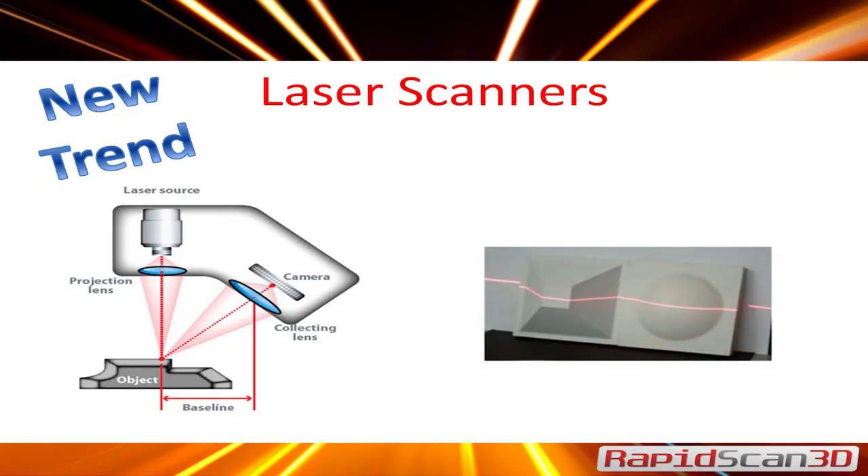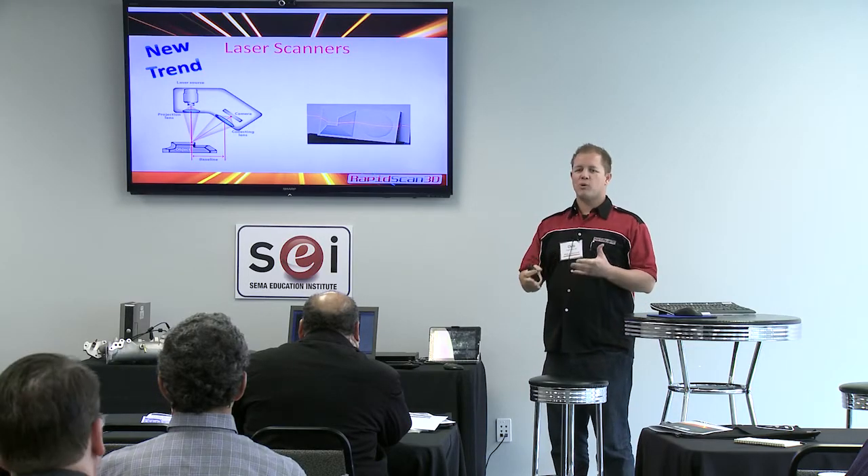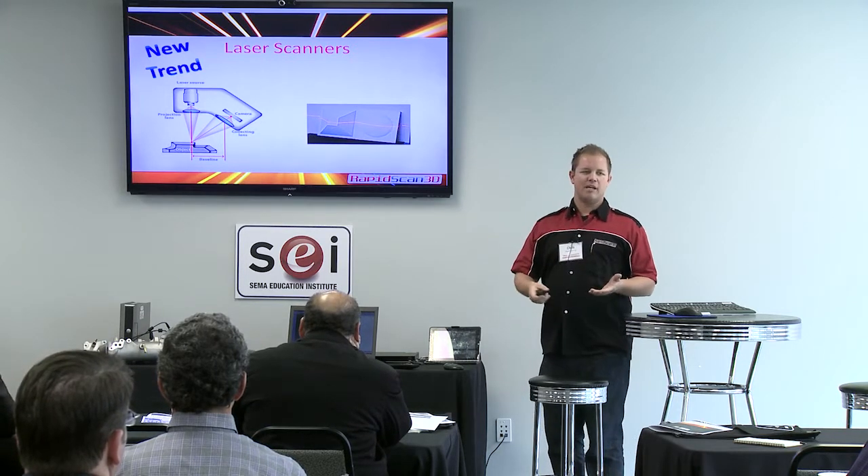With laser scanners — like the Faro arm that's out there — basically a laser projects onto a surface, bounces off, and goes to a camera. Each point it takes has an XYZ coordinate. With those scanners you could be scanning about 20,000 points per inch, so you're collecting a lot more data than with a regular CMM.